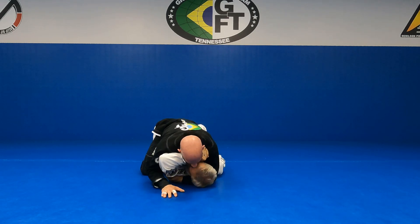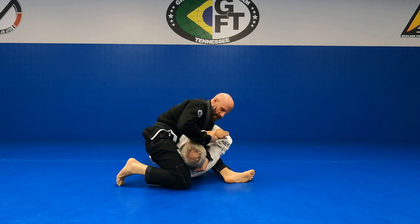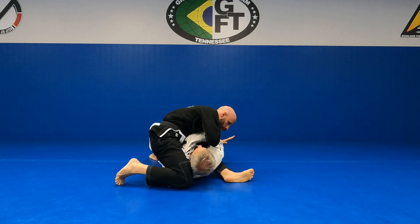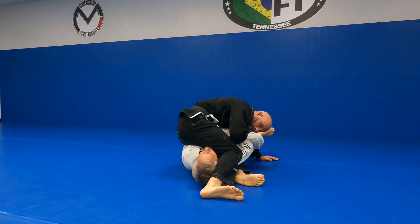Pull the arm out, walk his elbow up, knee high, set up our S-mount. Catch his wrist, put it to my neck. Left hand through his far side leg, post, step over, turn the knee down on him.